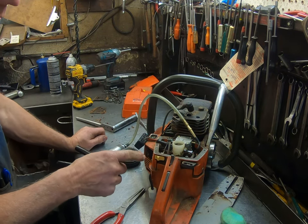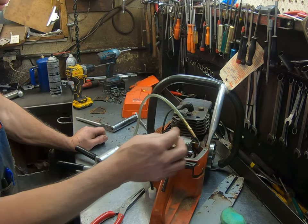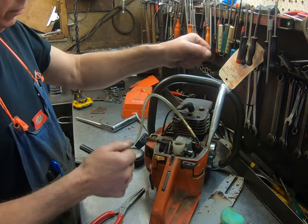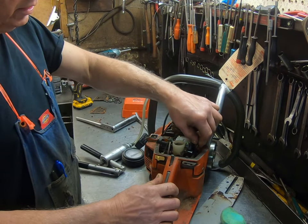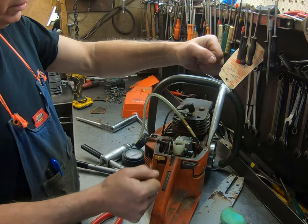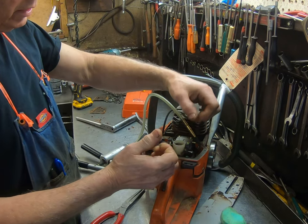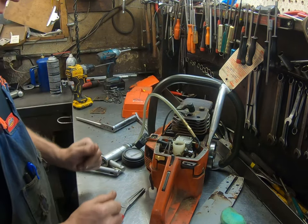This particular saw — several of these Huskies are known for kinking the fuel line. As you run this saw, you can see it's got motor mounts, and as you work it back and forth, this line will actually expand and contract. I've seen several of these get pinched underneath the crankcase. We're looking for that.